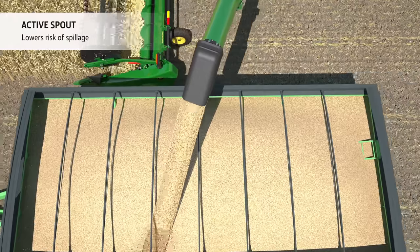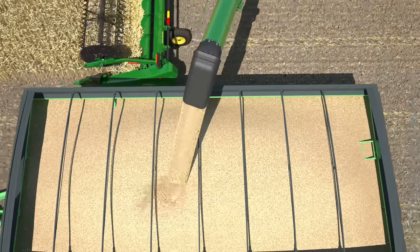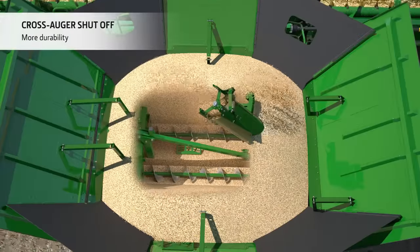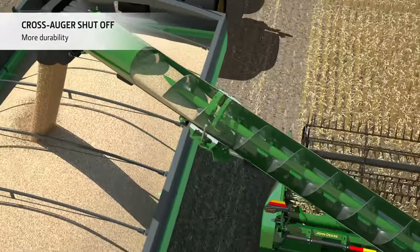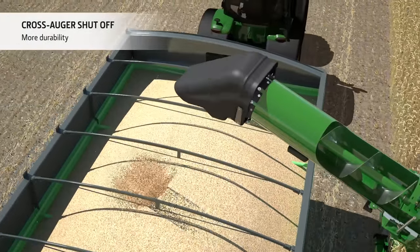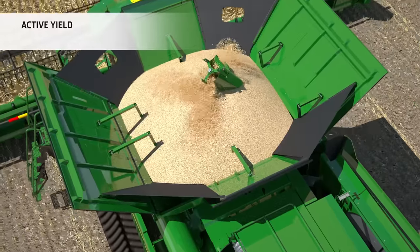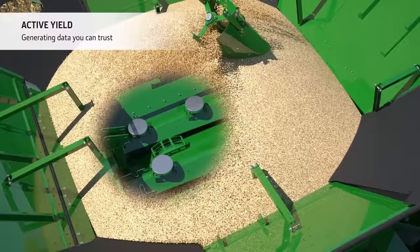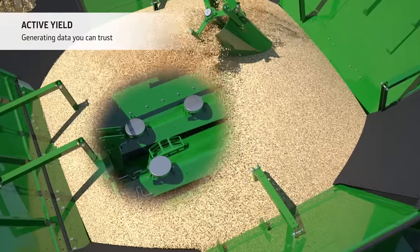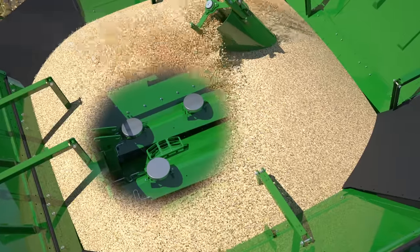The large diameter auger runs at lower speed, further reducing the potential for grain damage. The auger is fitted with a cross auger shut-off, allowing the operator to empty the auger without having to unload the grain tank, greatly reducing wear and tear. Active yield sensors mounted in the grain tank calibrate the yield sensor automatically and continuously, maximizing the accuracy of yield maps and generating data you can trust for future decision making on your fields.